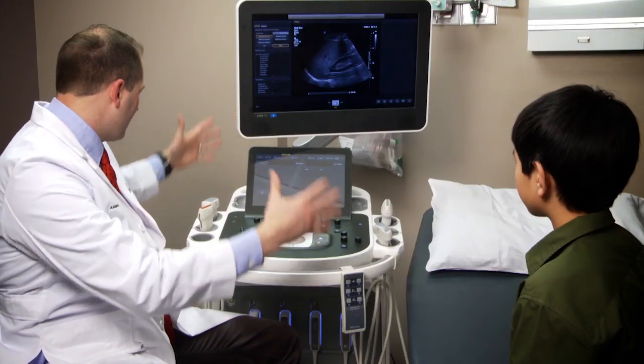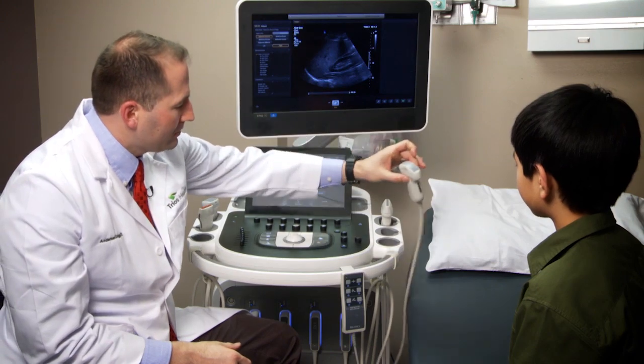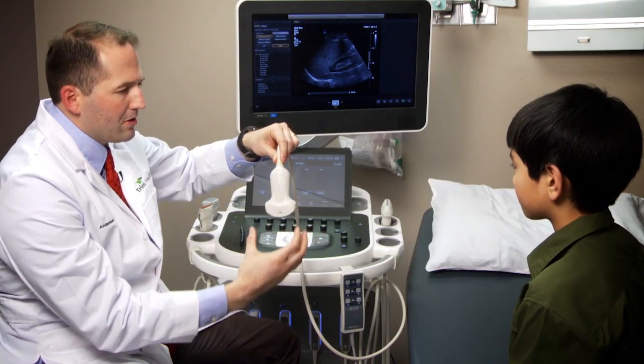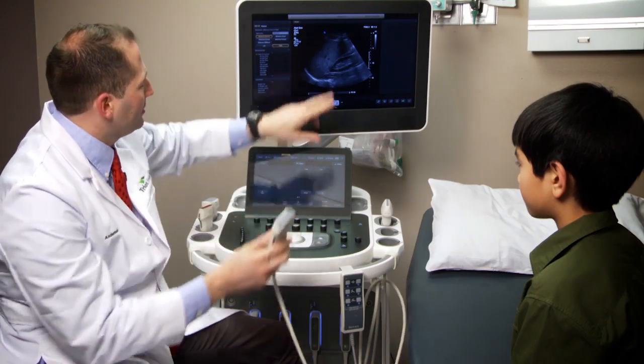So, an ultrasound machine, as you can see here, this is the entire machine. It's got wheels on it. One of the advantages of an ultrasound machine is it's very portable. The ultrasound is all based upon sound waves. The concept is you have a probe or a transducer. You put it on the patient's body and the machine produces sound waves. The sound waves travel through this cord and go down into the body. And when they hit things that are solid, they bounce back.